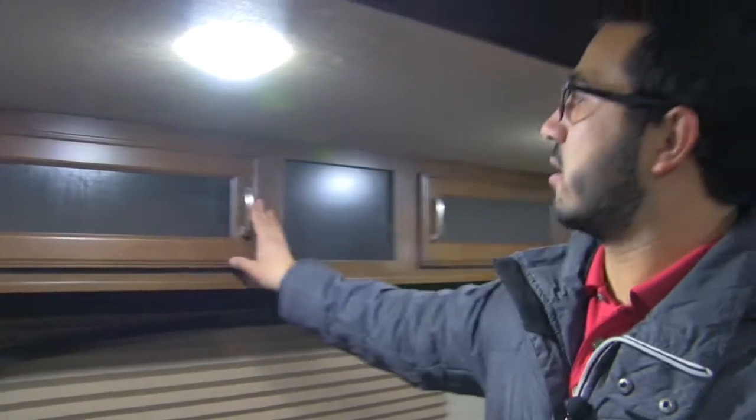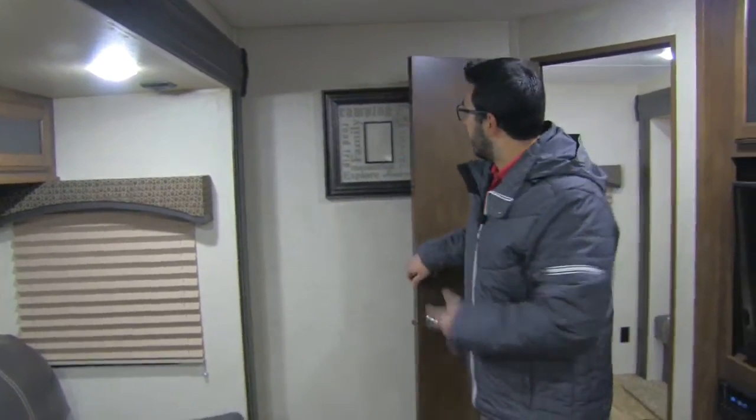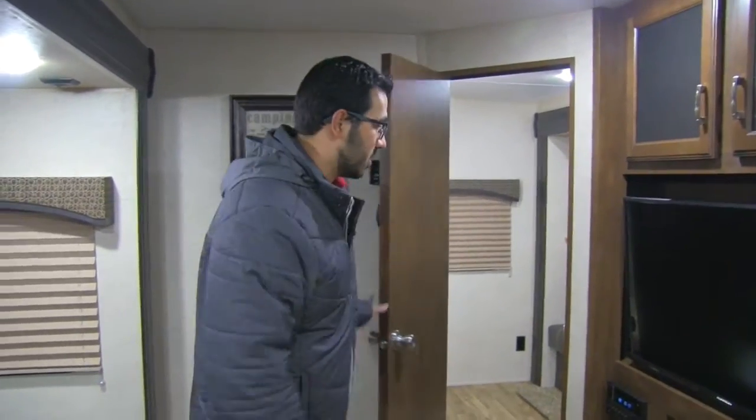Up top there's some additional storage with decorative glass on it — gives it a cool look. LED lights are throughout, which is something important to note: they use a fraction of the power and don't put out nearly the heat. Right over here is a nice touch they include — a picture frame, so on your first camping trip you can take a picture and put it in there for memories.